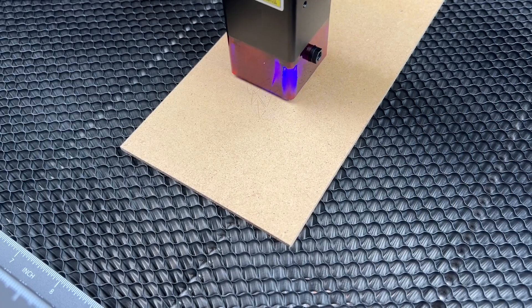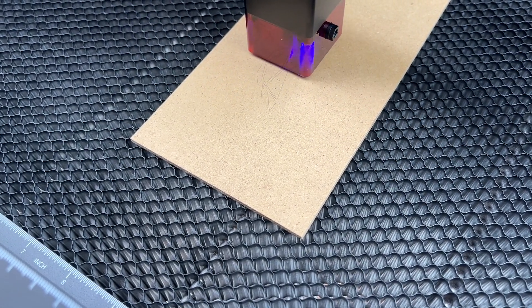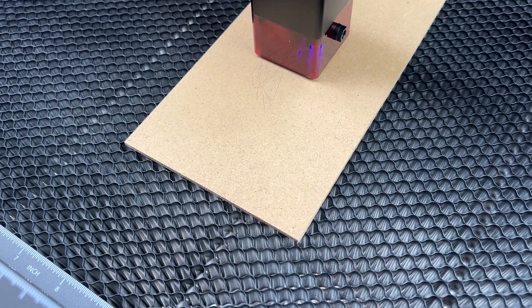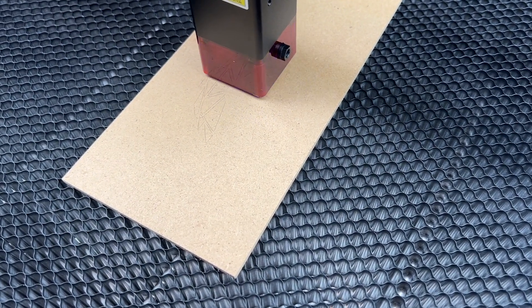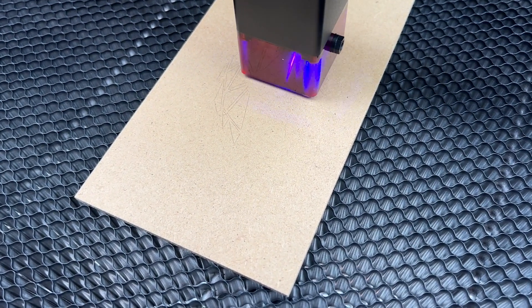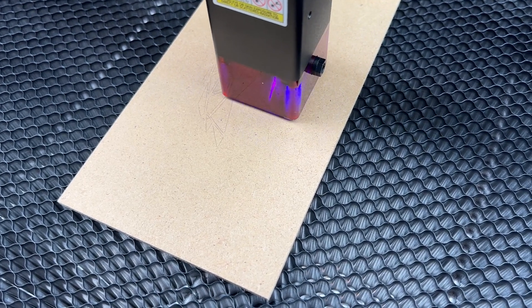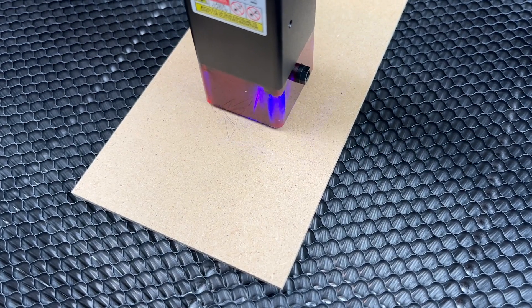And then here I did the same thing on the particle board instead of the aluminum. You can see it's starting to make actual lines in the wood. But I turned the power down and left the speed the same just so I could see how it would work. And obviously it's cutting, but it's not putting out a bunch of smoke at this point. So I was just basically trying to test to see how this worked without causing a bunch of smoke in my basement.